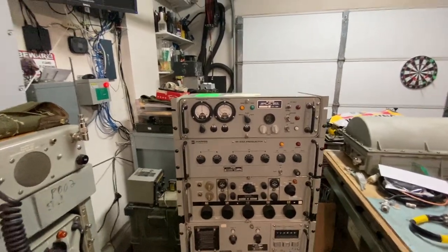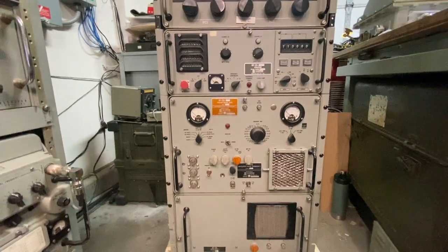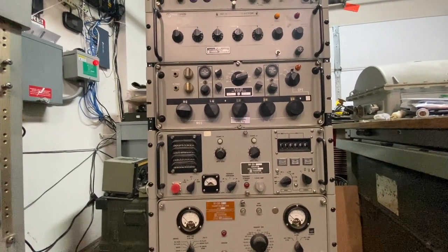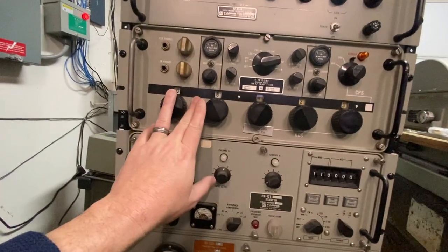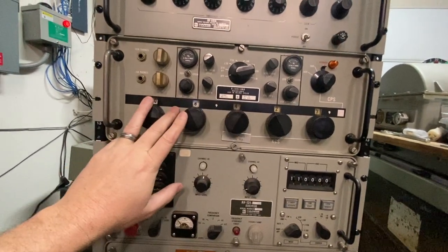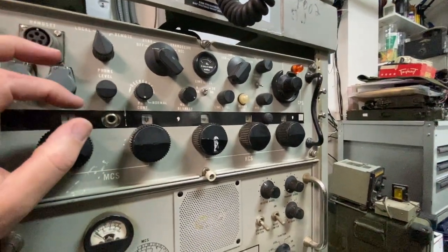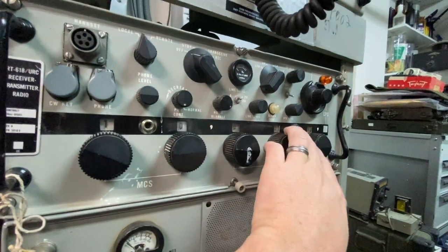So what we can see here from the front, not a whole lot has changed. We still have our power supply, RF-110A, RF-131, but I have added an R-1051. This R-1051 is an older model — one of the original styles. You can tell because the indicator lights, the ones that keep the dials lit up, they're on the inside. On the newer models, like this RT-618, you had them on the outside of the case so you can unscrew them.